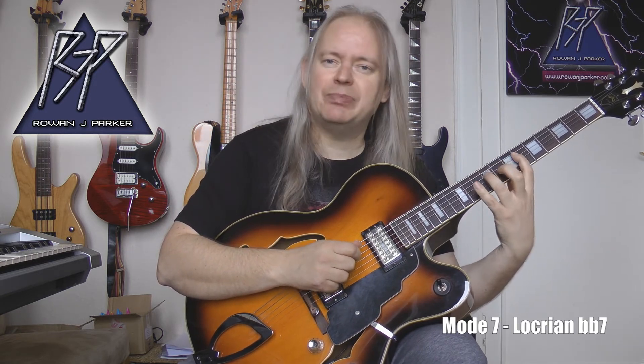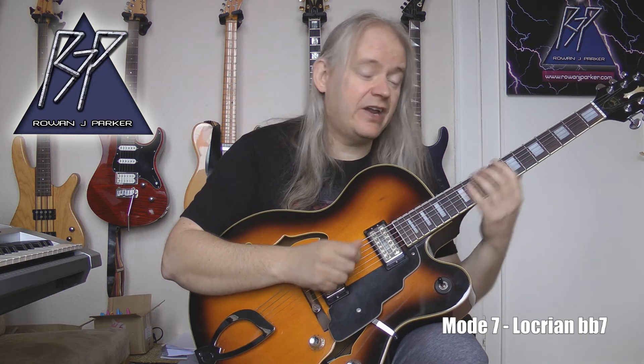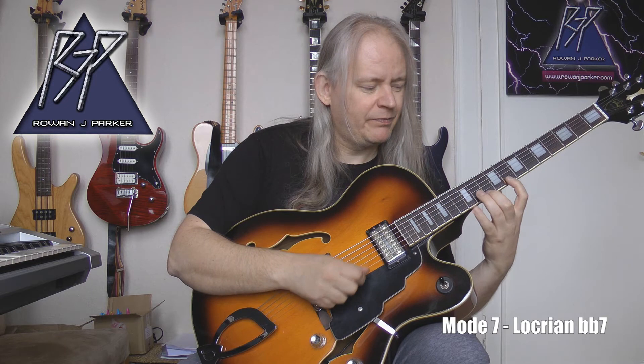Locrian double flat seven would fit against a B diminished seventh chord or any of its inversions. If you're unclear about diminished seventh chords, I suggest you watch my Music Theory 101 video on that topic. Starting on B, the notes are: B, C, D, E, F, G, A-flat, B, C, D, E, F, G, A-flat, B, C, D, and E. Fingering: 1-2-4, 1-2-4, 1-3-4, 1-3-4, 1-2-4, 1-2-4. We'll demo this against the B diminished seventh chord — a nice scale to use on diminished seventh chords.